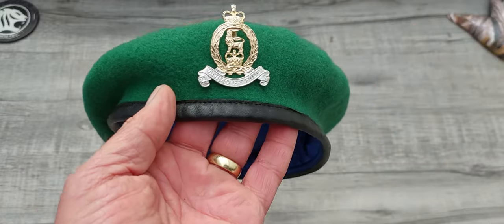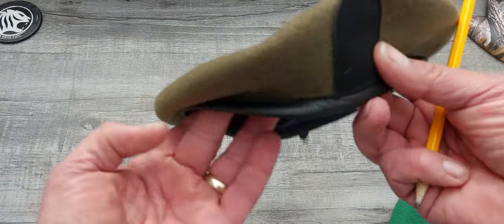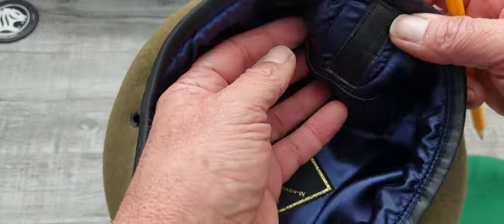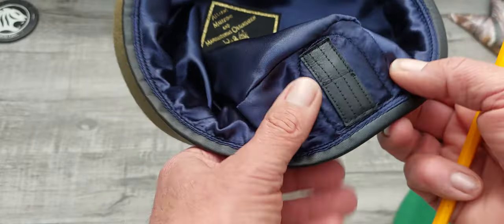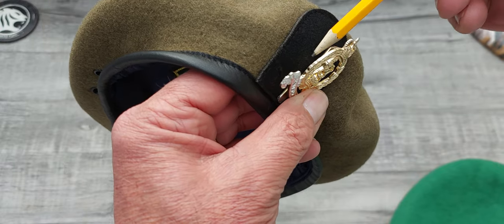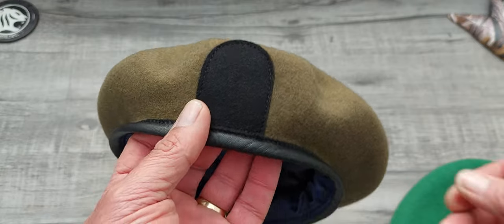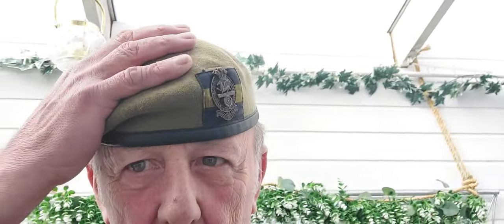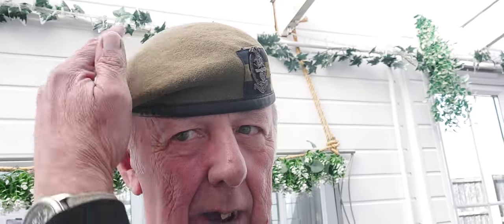Once you've shrunk the beret and made sure the hole's cut, pop your cap badge in if it's a slider. Then put the beret on your head and shape it correctly. The cap badge should go over the left eye, and the right-hand side — the crown of the material — is pulled down towards the right ear. Once you've got it shaped like that, leave it on your head for a while. Make sure it's wrung out before you put it on to mould it, otherwise it's like a sponge — it'll just sit wet on your head and run down your face. Wring out as much water as you can.